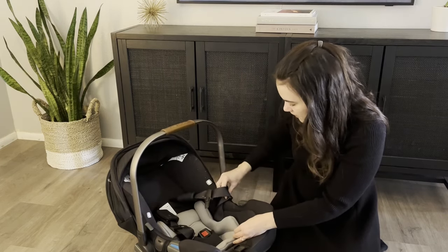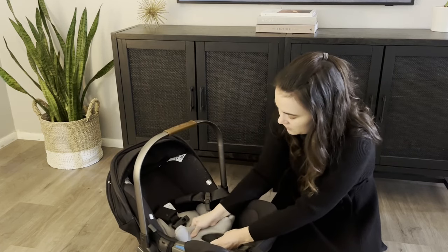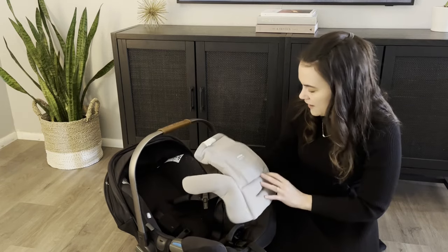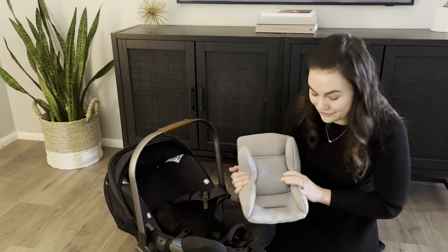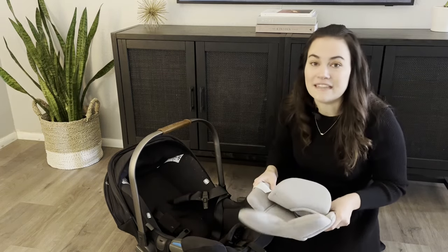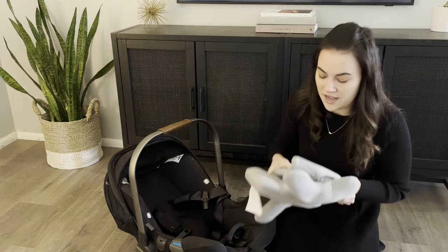Then the lower infant insert, which you only use — I'm pretty sure it's up to 11 pounds — just feeds through the crotch buckle. You can pull it and even do it with the crotch buckle pad on it, and it comes right out. Yes, it can be used up to 11 pounds, so you're using this for a very short amount of time. Both inserts can be easily washed with all the other materials, which is great.